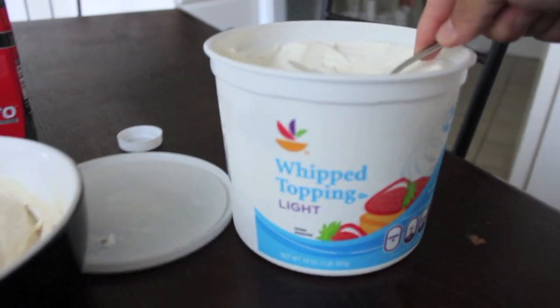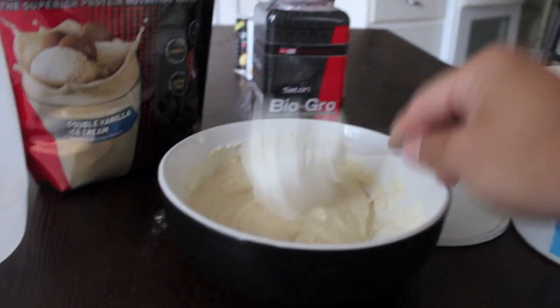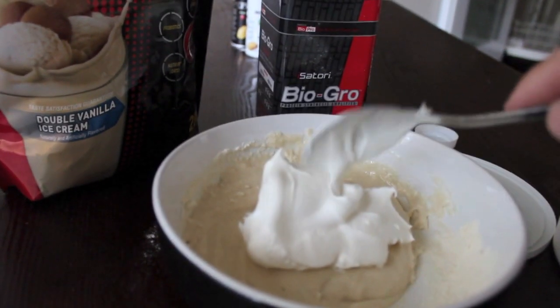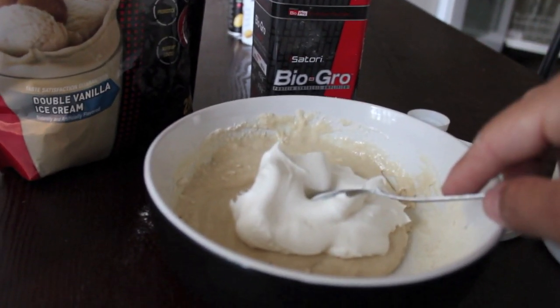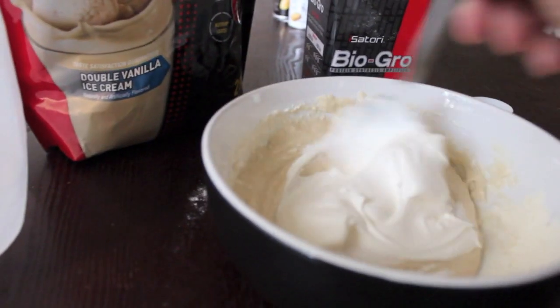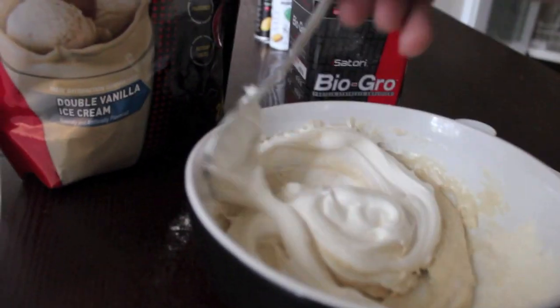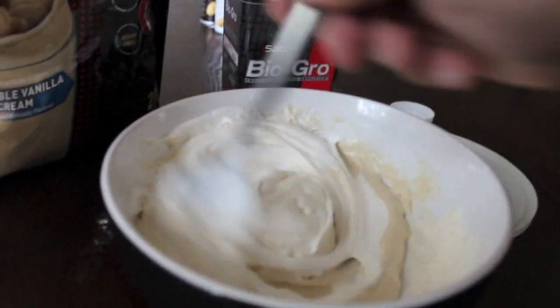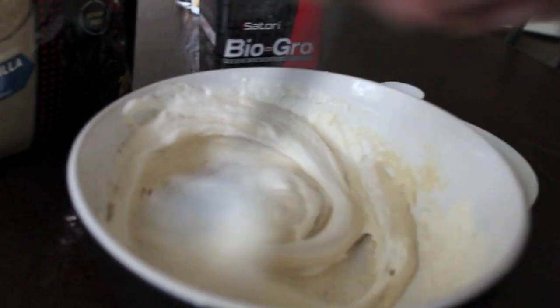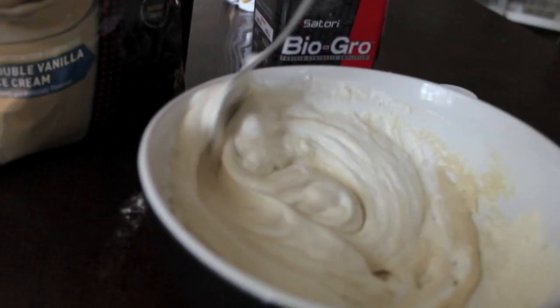Cool Whip. Ask me how many calories Cool Whip has — it has about 20 calories. You're only looking at 1 gram of fat and 3 grams of carbohydrates. So Cool Whip is actually quite lean; it's mostly just air. Throw that in there — that is the best tasting thing you'll ever taste in your entire life.